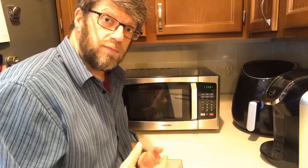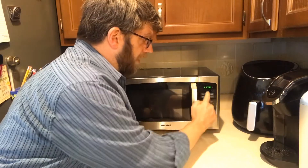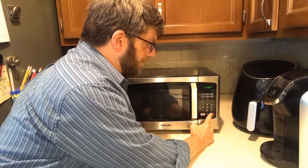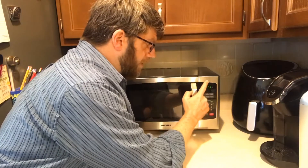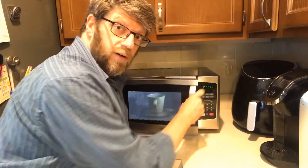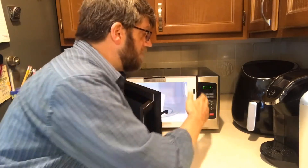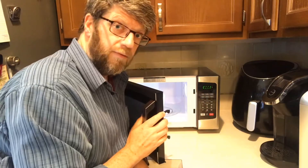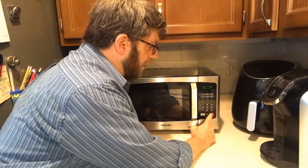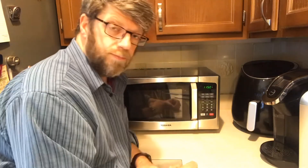There's also a child lock where you hold a button down and a little display shows it's locked — that means none of the buttons will work. However, the door does still open physically, so realize it's not a physical lock on the microwave; it just locks the control features. To unlock it, do the same thing — a long hold to unlock.